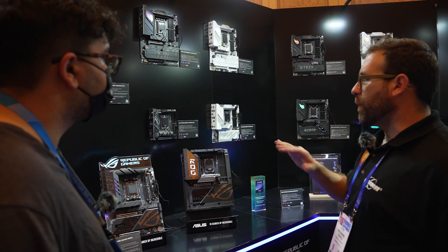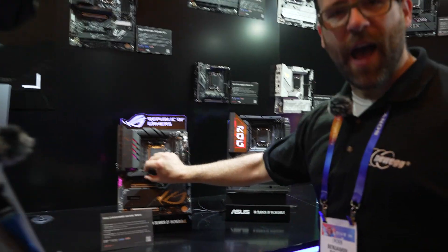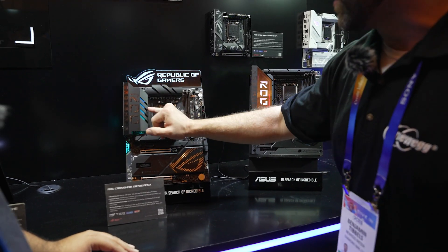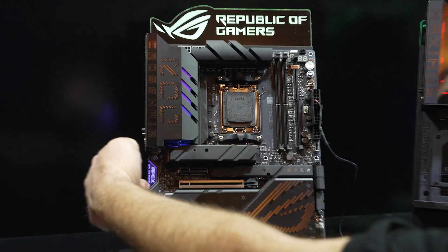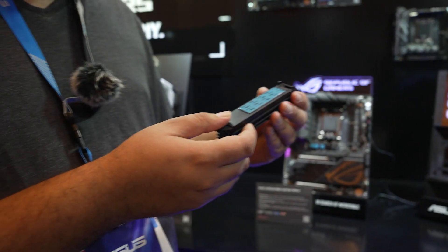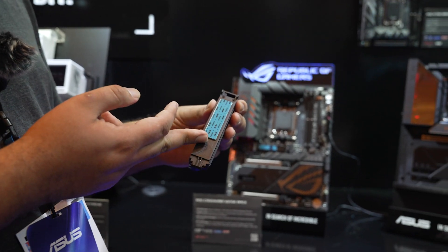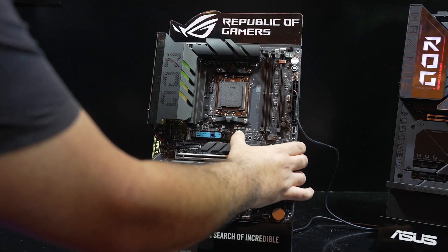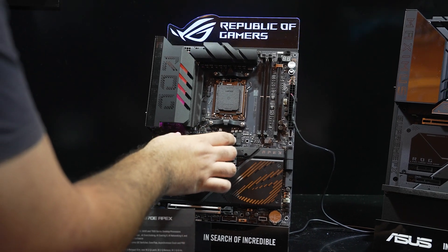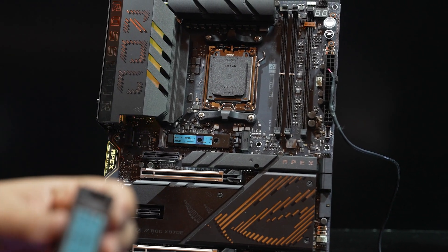Everything ROG puts out — every component I've ever seen — has been gorgeous. These are particularly incredible: the size, the heft of these heat sinks, the cutaways, the negative space with that peek at the RGB inside. But what's really cool is you're not just getting the aesthetic — you're also getting the thermal pad built in. It's super simple to pull it off with the Q-Latch. You can just set in an M.2 SSD, lock it in place, and never worry about it again.